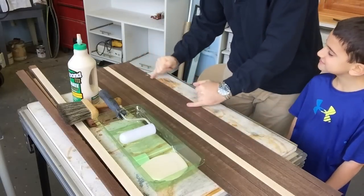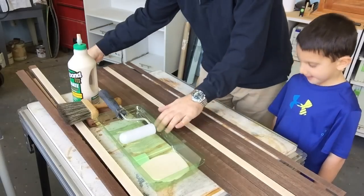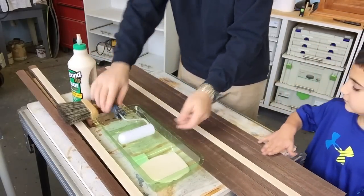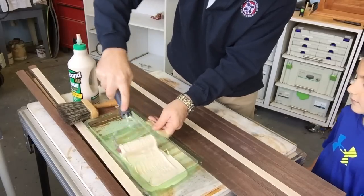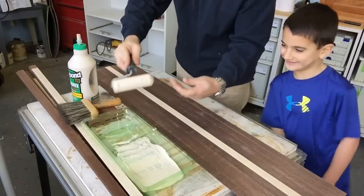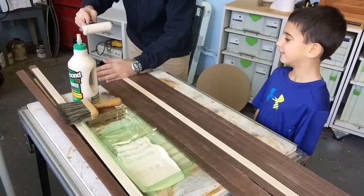We've got a smooth one on the outside, so we're going to turn that one upside down. Smooth one here, we'll turn that one up — that's going to be the inside. I'll put the glue on the roller like that. This is how we do it. Let's move these on the table.